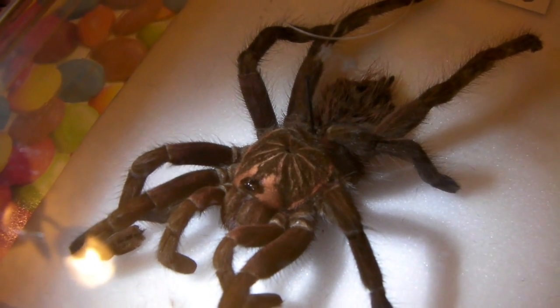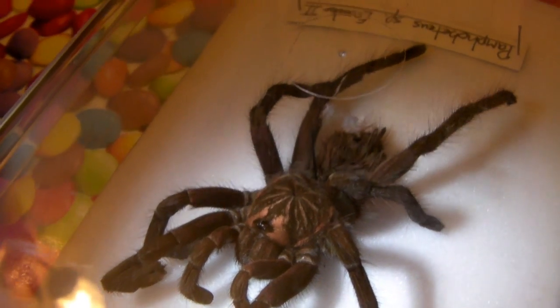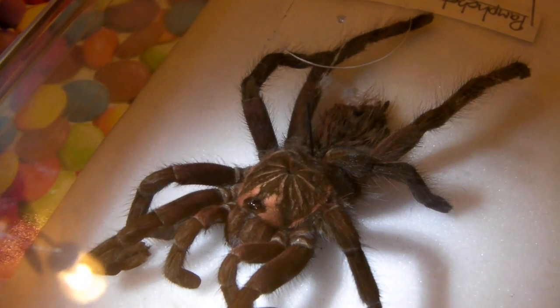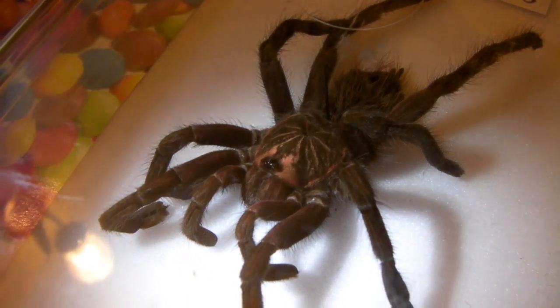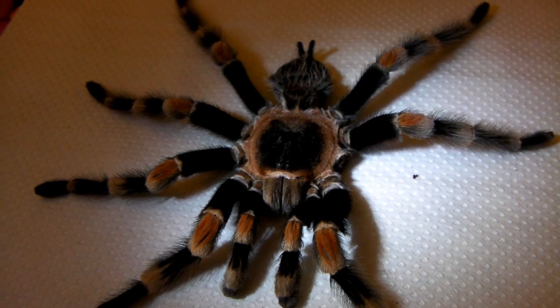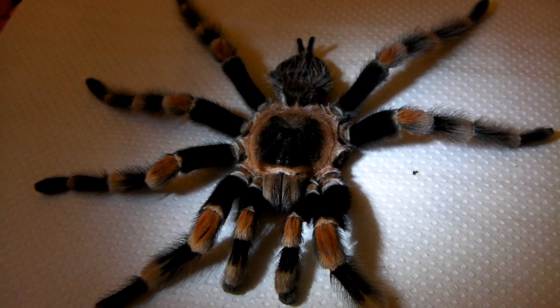I think it's good to try and promote the hobby in any way that you can, and by donating these to the university then a lot more people will get to see them up close than if I just kept them for myself - especially this mature male because he has got quite a few interesting characteristics.